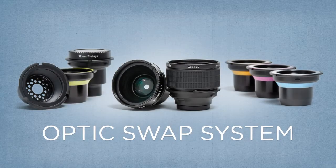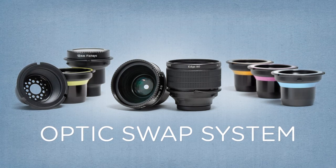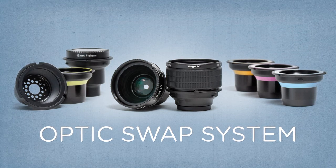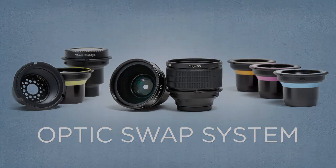Edge 80 is just one of the many tools that Lensbaby gives you to transform your photography. Explore all the optics in the Lensbaby optic swap system for even more options to help you express your creative vision. To learn more, please visit Lensbaby.com.